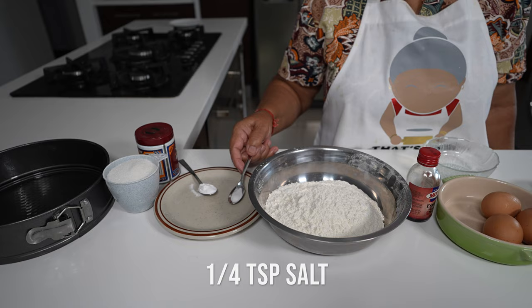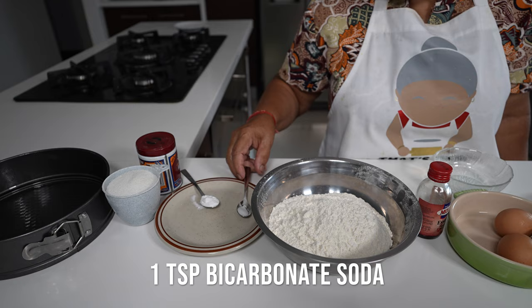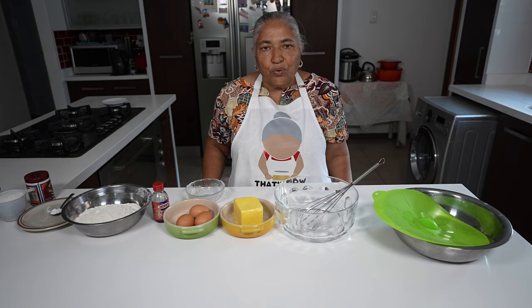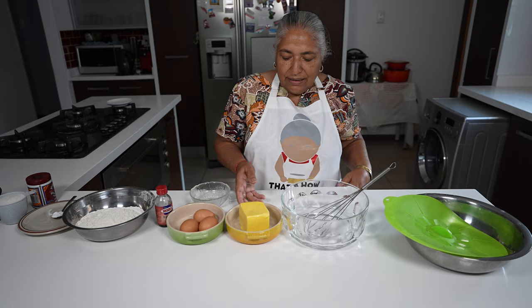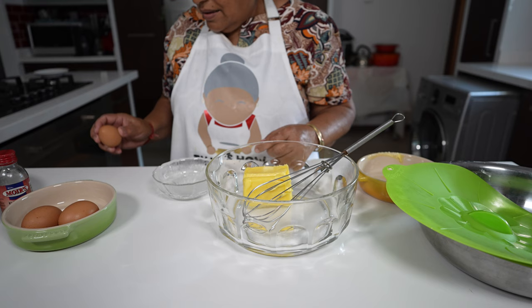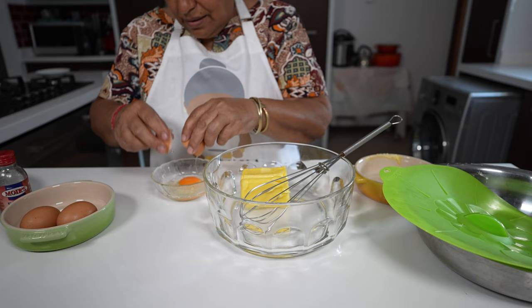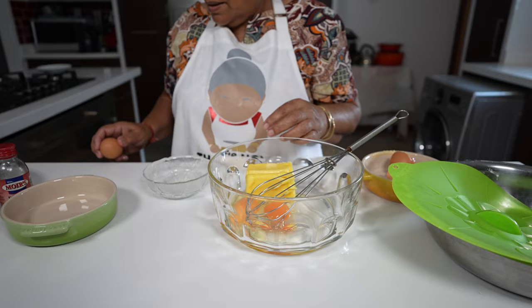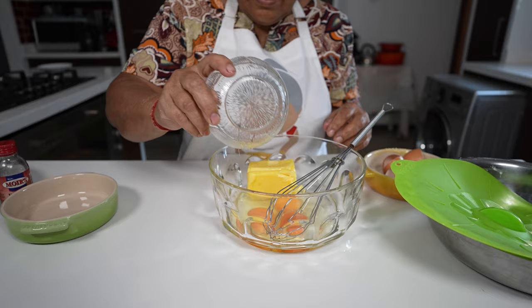I have one and a half cups of flour, a quarter teaspoon of salt, one teaspoon of bicarbonate of soda, and two teaspoons of baking powder. I'll be using one cup of sugar. We're going to start off by creaming the eggs and the butter.